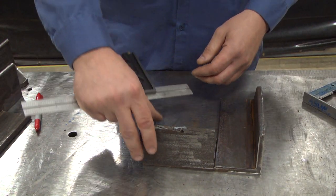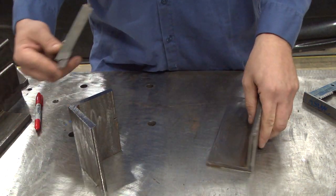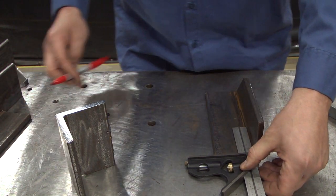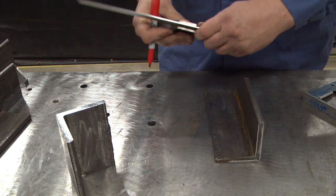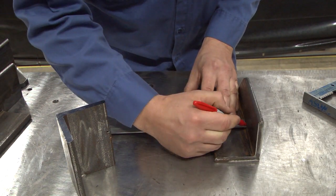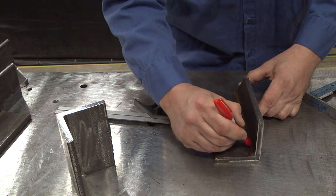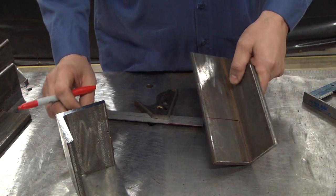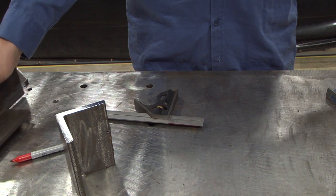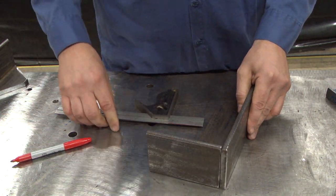The concept behind this is very simple. You're going to measure the length of your leg and then transfer that measurement onto your coped piece, all the way across. Then this line you will simply cut even with the inside leg, so you've got a little notch that will be cut out. Once that is done, it looks like this, and you're able to slide your two pieces together.